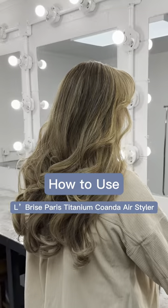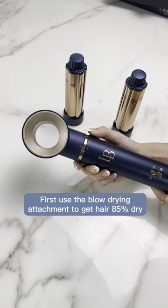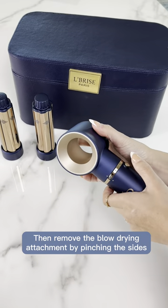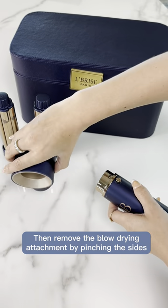Here's how to use the Labrise Paris Titanium Kawanda Airstyler. First, use the blow-drying attachment to get hair 85% dry. Then remove the blow-drying attachment by pinching the sides.